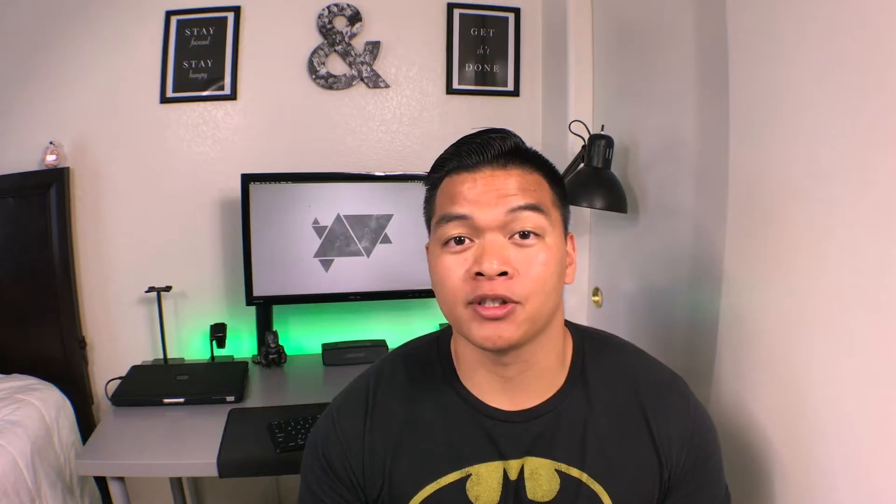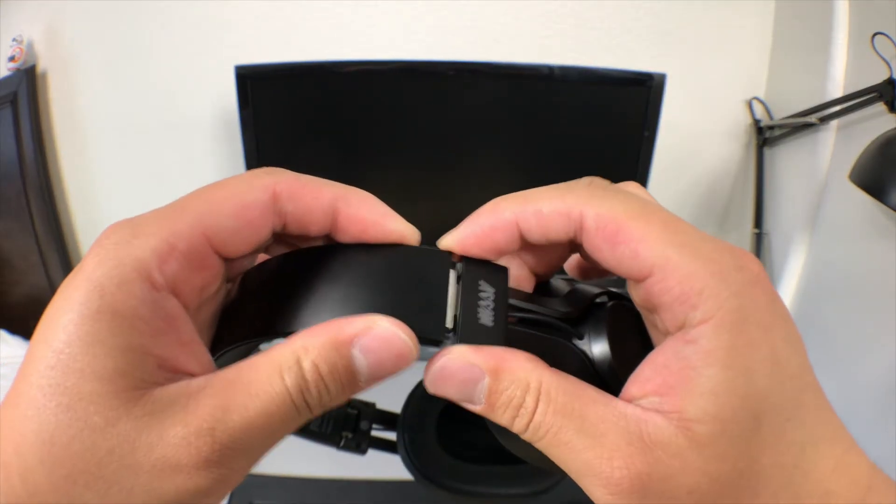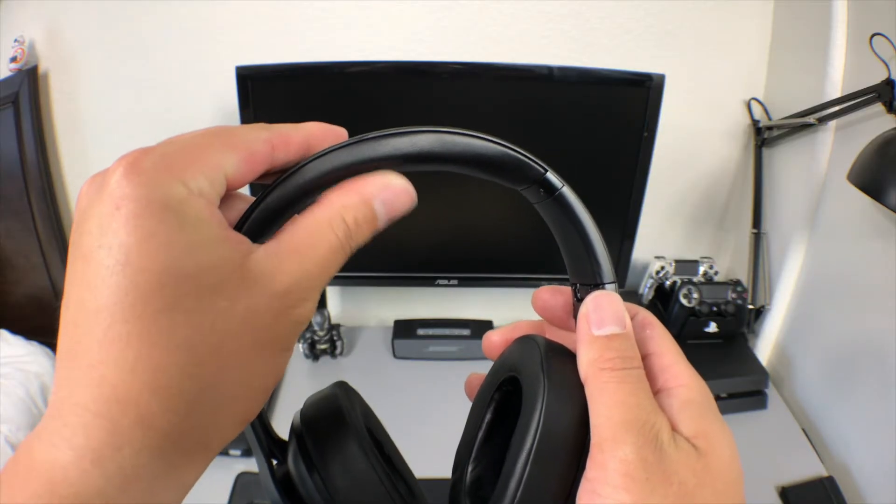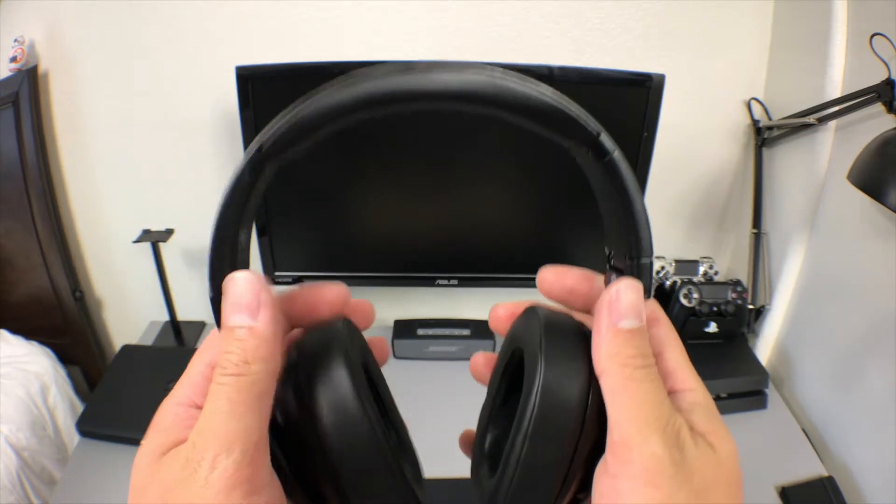They have 40 millimeter drivers, like most headphones, and the headband can be adjusted. Besides sounding great, they're comfortable as heck. The headbands have nice cushioning and the ear cups are just heaven — they have a lot of cushioning.